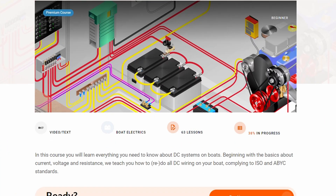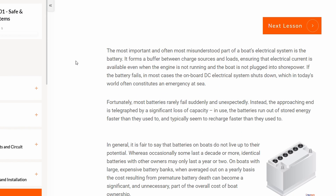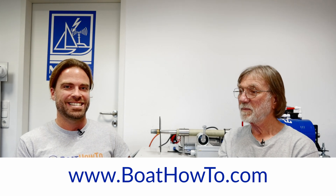That was a quick and short answer, and as we said, write us in the comments if you have a different opinion. If you actually want to learn a bit more about grounding and DC systems on your boat and the requirements for these things, check out our Boat Electrics 101 course where we go into great detail about this. It's all standards compliant, so you actually learn about both ABYC and ISO standards and make sure your boat is wired correctly and safely. Check us out and see you soon.